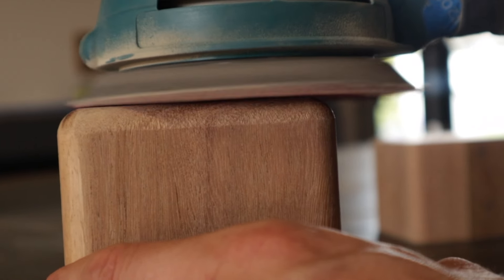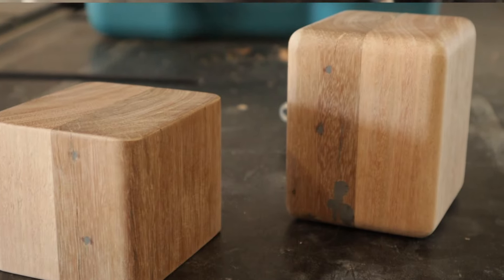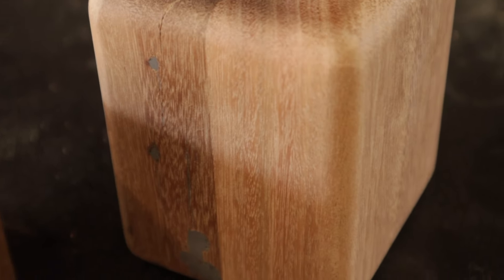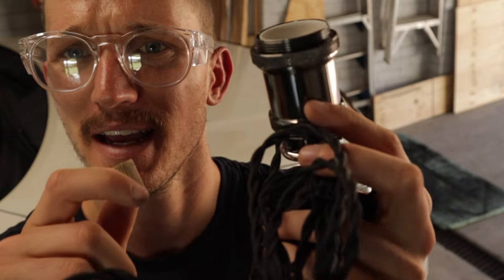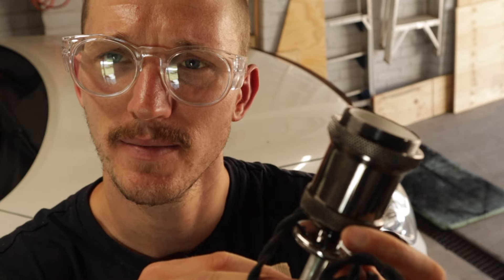If you don't have a random orbit sander, you can just use sandpaper. Once the sanding was done, I was pretty happy with the rough shape and I was ready for the installation of the lighting. What I have here is my little cheat for this build — it is a little lamp kit that I got off the internet. It's probably cheating, but there's no other way I could figure out how to make a lamp without becoming an electrician or a lamp maker. Is that a thing?